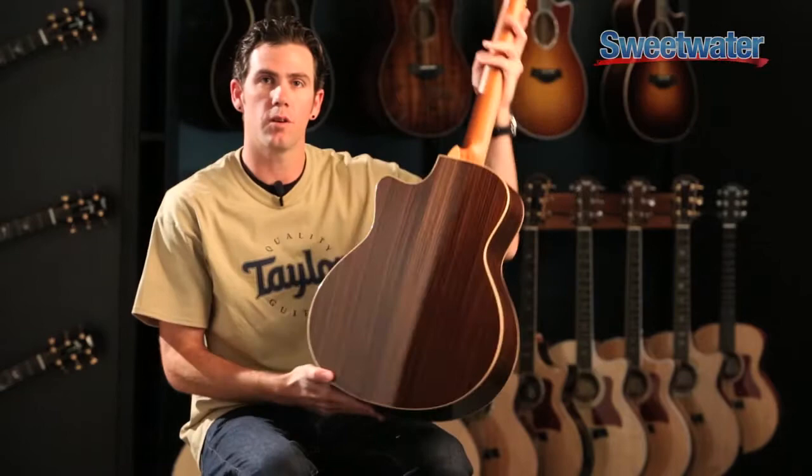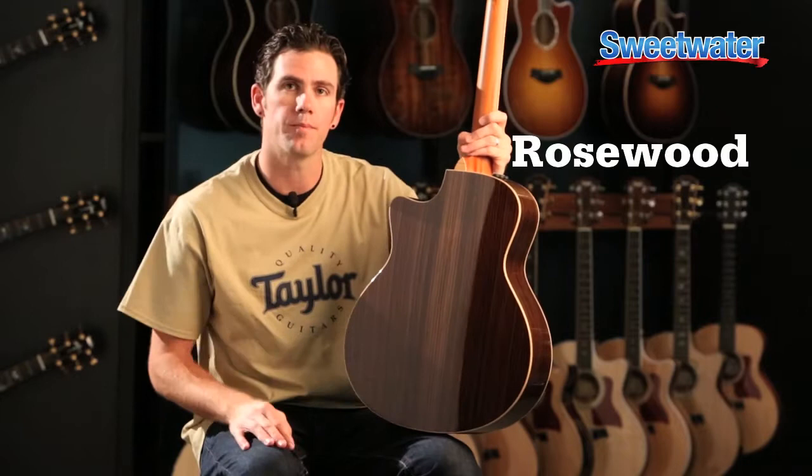Hey everyone, I'm Mike Ostman with Taylor Guitars and today we're talking about Tonewoods. We want to start with the most popular of Tonewoods that you'll find through most guitar manufacturers, and particularly Taylor, and that's Indian Rosewood.